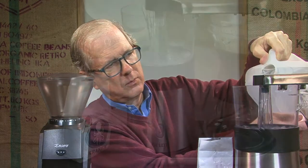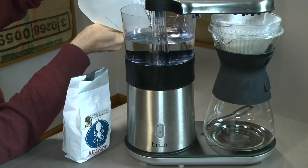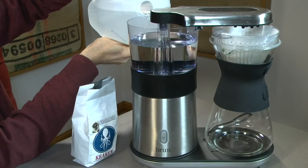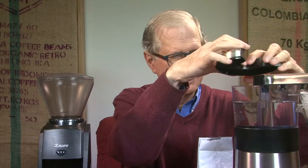I want to make sure I don't overfill this Optimum. I'm just where I can eyeball it. And then that's it. Press the button. And then I can continue where I left off.